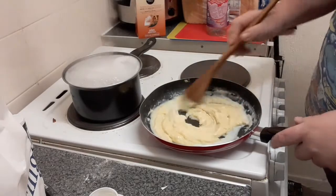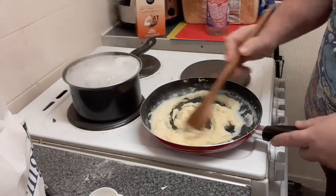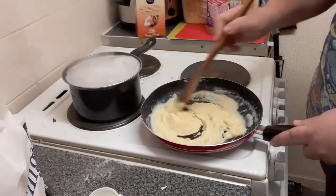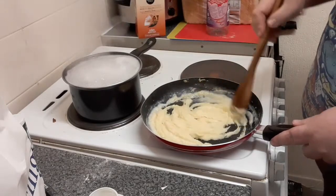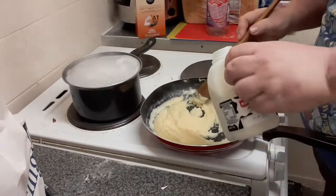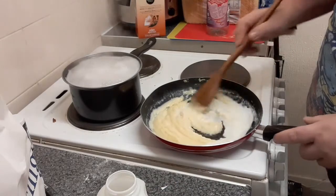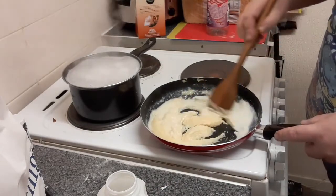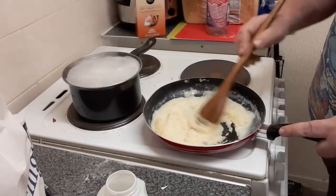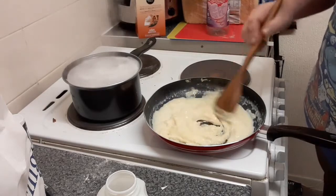Again, as you can see, it's thinning and going a little further. The more milk you put in, the more it thins and the further it goes — it depends on the thickness that you like your sauce. So we'll just keep on adding milk on a heat and keep mixing it in until we get to the right consistency.